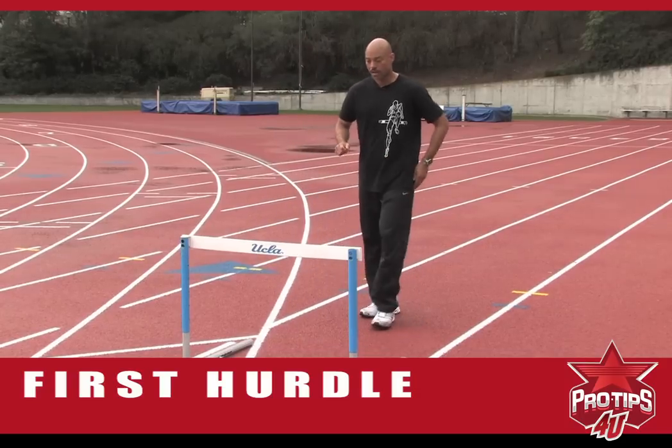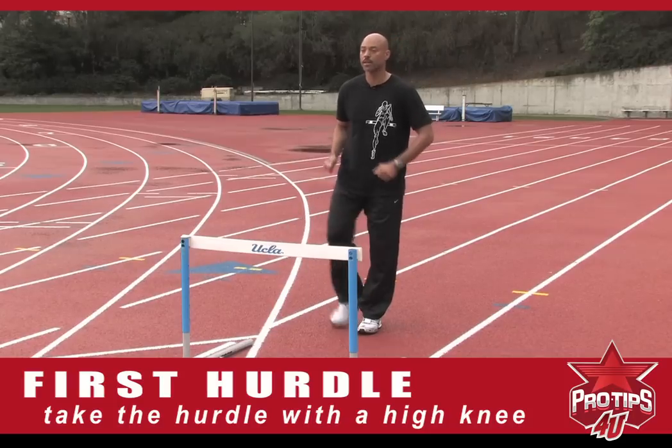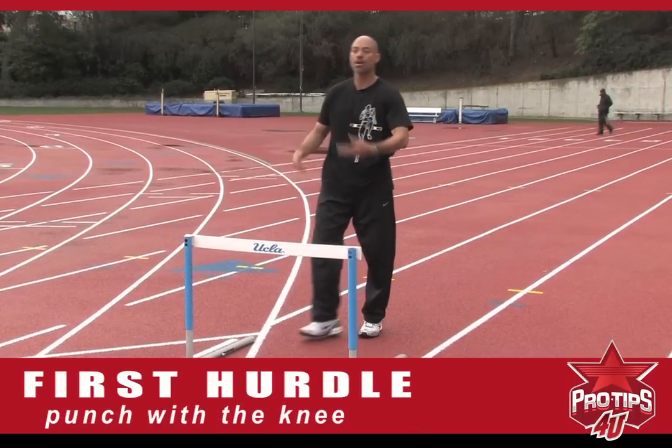Not with a kicking foot. To kick the foot puts everything backwards — now we're braking again. But to punch with the knee, you keep all your momentum going forward. And that's what it's all about.